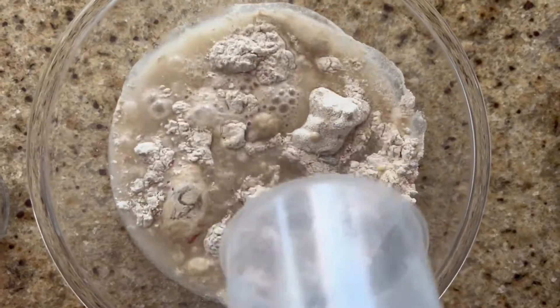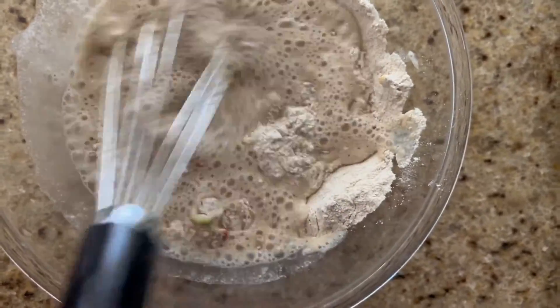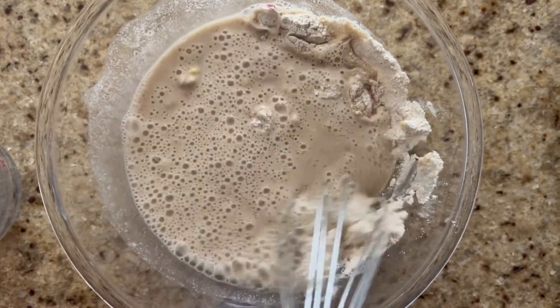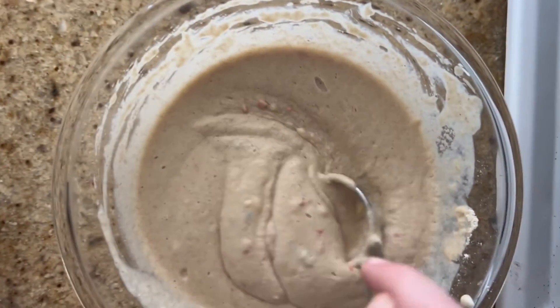Now mix. You need to mix it until it is combined all together — there are no lumps, I'm pretty sure. My batter is ready.